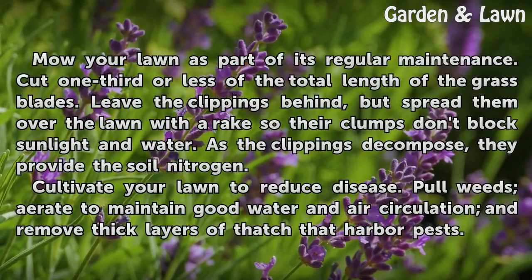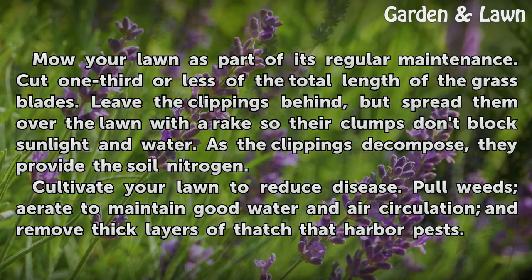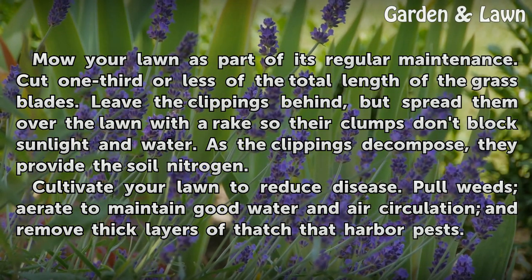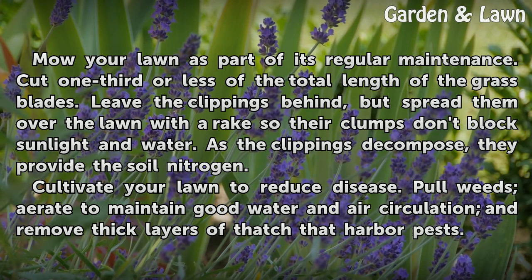Mow your lawn as part of its regular maintenance. Cut one-third or less of the total length of the grass blades. Leave the clippings behind, but spread them over the lawn with a rake so their clumps don't block sunlight and water. As the clippings decompose, they provide the soil nitrogen.